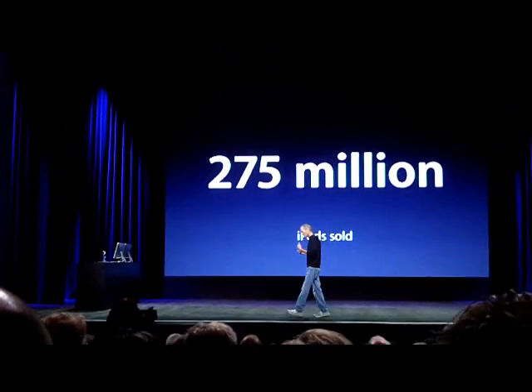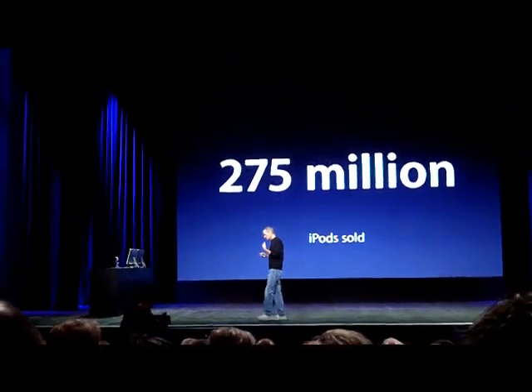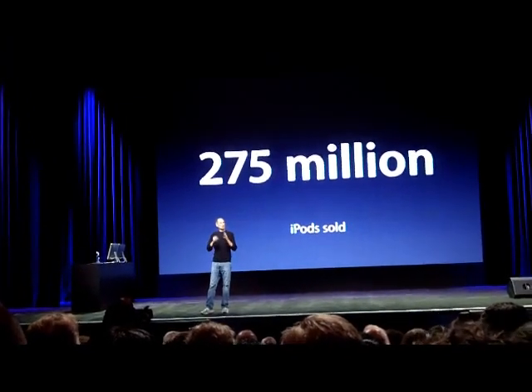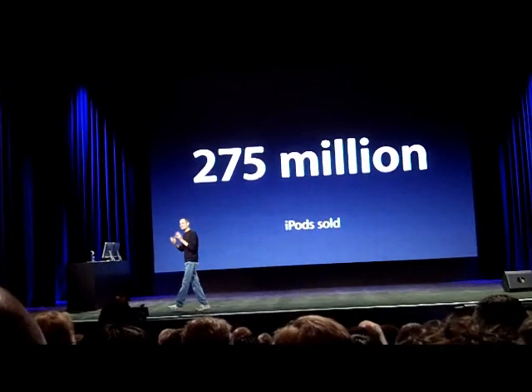Let's take a look at some of the other things they've built here. iPod has a very high market share. We've never rested on our laurels. Every year, we try to improve iPods and make them even better.